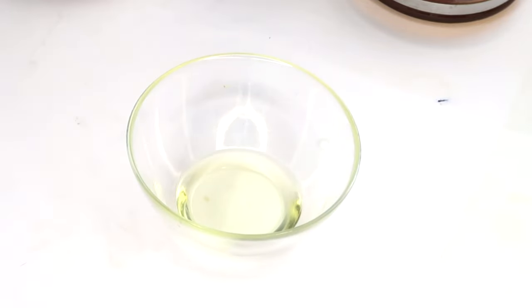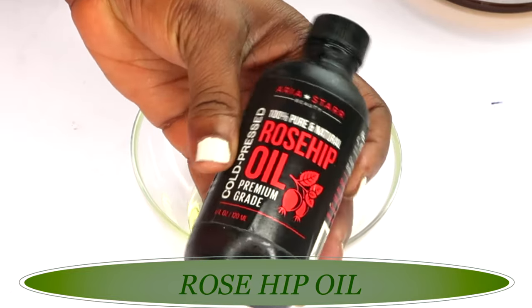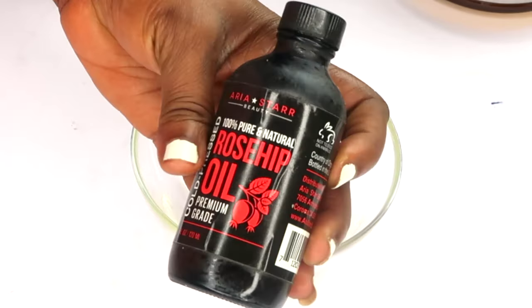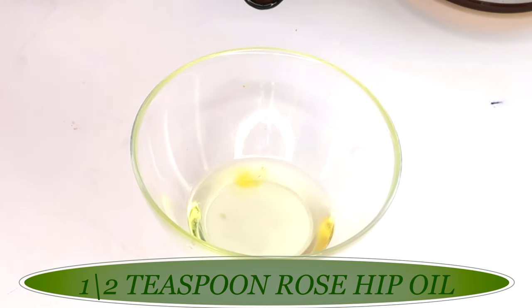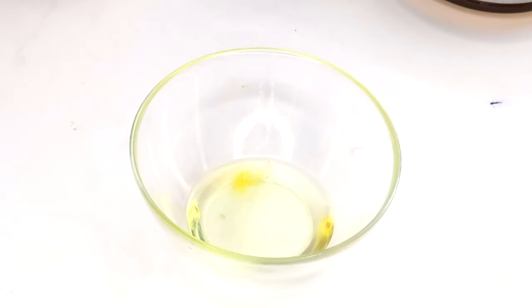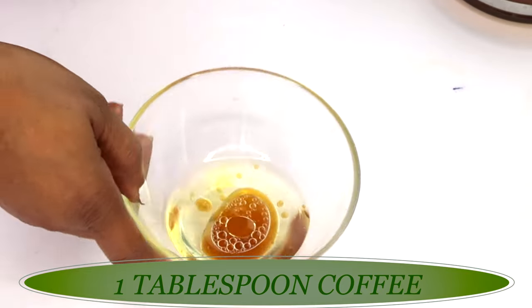Now we are going to reach back for our coffee, but first let's add one final anti-aging oil — rosehip oil. Rosehip oil is great for boosting collagen and reducing wrinkles, and it also contains vitamin C, which helps clear the skin of pigmentation. I'm using about half a teaspoon of rosehip oil. This ingredient is optional — you can substitute squalene oil, marula oil, or cacao oil, whichever you have. Now let's add about one tablespoon of our freshly brewed, cooled coffee to the bowl with the oils.